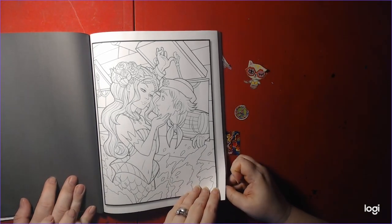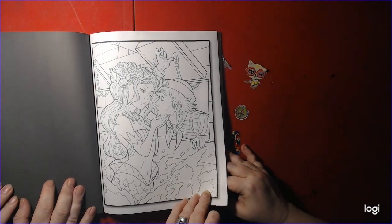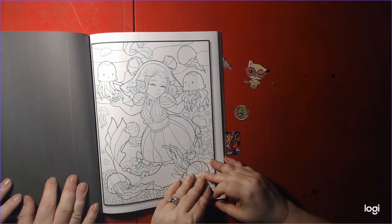So let us know your opinion on this book. We'd love to hear from you. Please leave comments. We'd like the comments, or if you want to purchase it. Because I do answer the comments. This one is adorable.